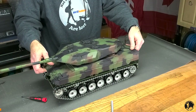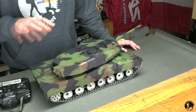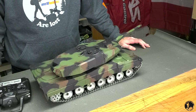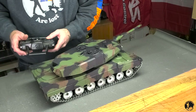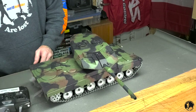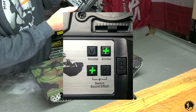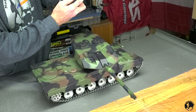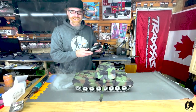Now that everything is bolted down, let's turn it on and go over the radio sequencing needed to fire the smoke. Turn it on, press G and S together, turn your smoke on, then fire — yeah, that's awesome!